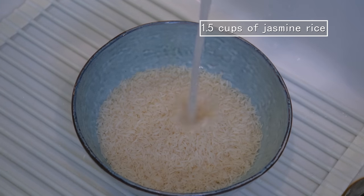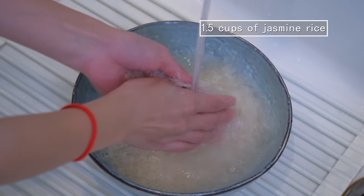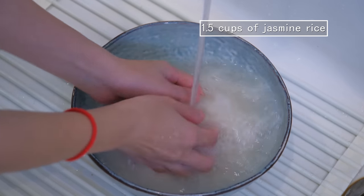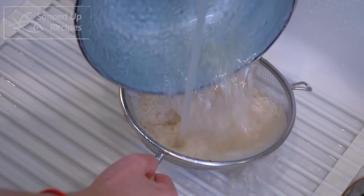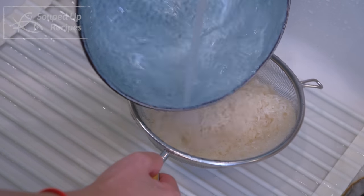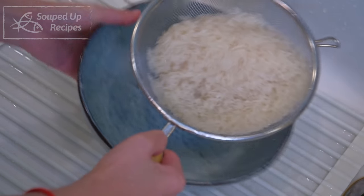Let's get started by making the rice cracker. Usually in China, we will buy it pre-made, but I'm in the USA now, which means we have to make it from scratch. You will need one and a half cup of rice. Wash the rice several times and drain it thoroughly — I'm using jasmine rice. Sushi rice and glutinous rice will also work. Avoid using basmati and brown rice because their grains don't stick together after cooking.